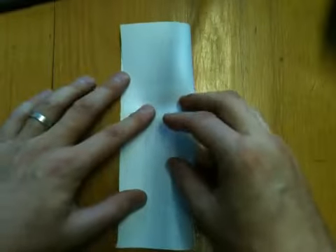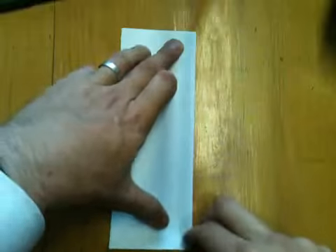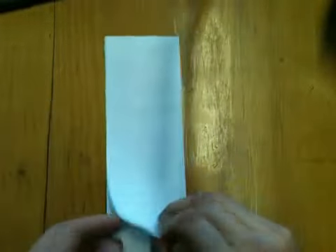Fold it down the middle and put in a nice neat crease. Use the fingernail so you get a good crease, and open it out again.